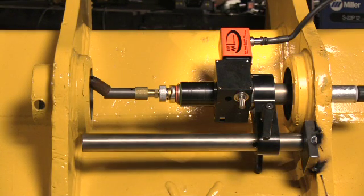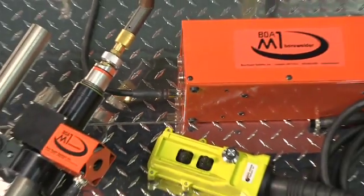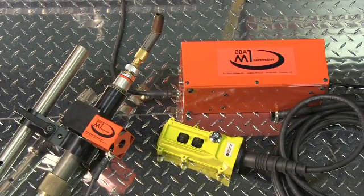The M1 also features the patented Bore Quick Release Clutch for quick, easy, bore-to-bore axial positioning. The M1 is the world's most compact bore welder.